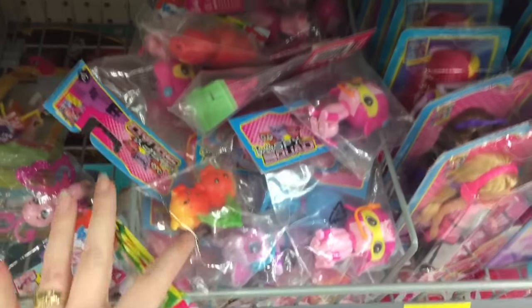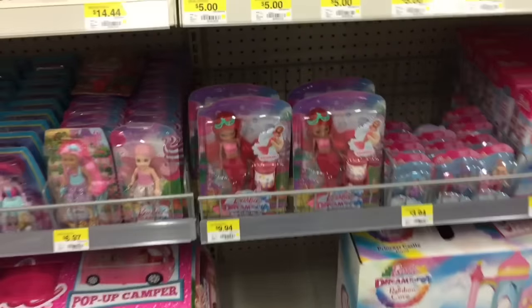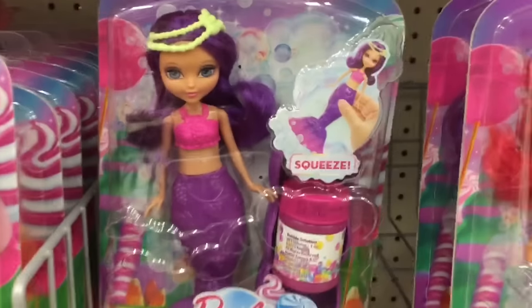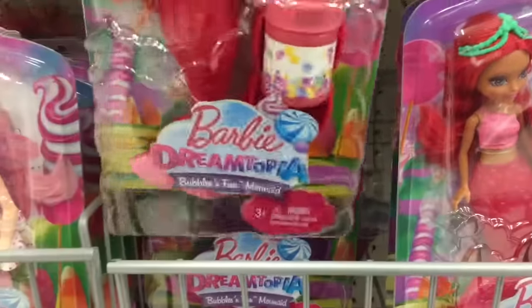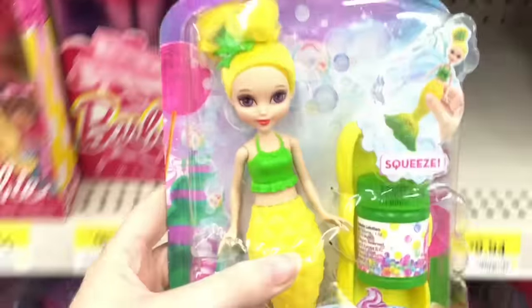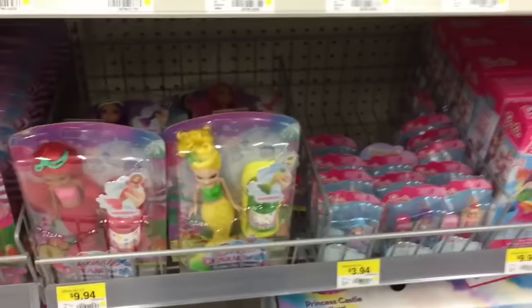And then they have some of these Dreamtopia fruits — I love the little strawberry there. Cherries, watermelon. And they have more of the mermaids — so these are the bubble ones. That's awesome. They have a cherry and a grape, or a strawberry and grape. And up here is the pineapple one. Very cutely themed.